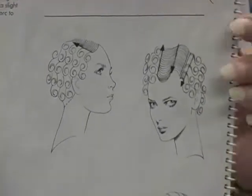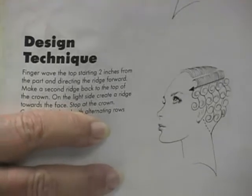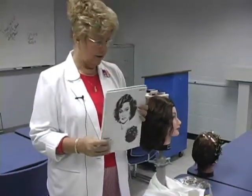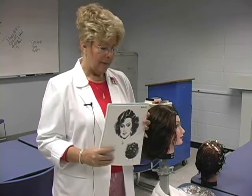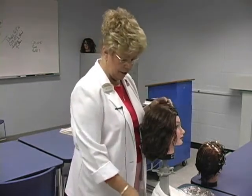Later on I'm going to ask you all to show me a picture of a style and then I want to see your set for it as we get our skills up a little bit. What we're going to go over today is some comb-out techniques. This style would just be brushed out and that's all we'd have to do to it. Some of them require back combing or back brushing — we did the updo the other day with a little bit of back brushing, but I want to show you how to back comb today.